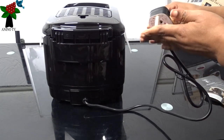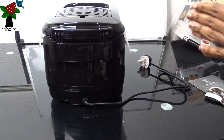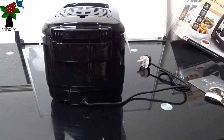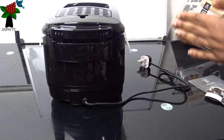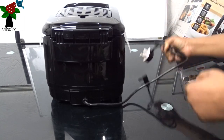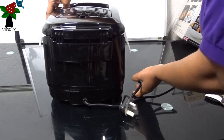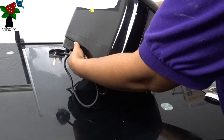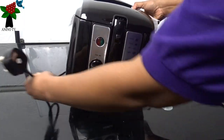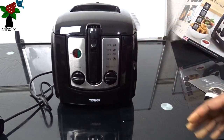When you get yours, the electrical cord is going to suit the country that it's been bought in. So I'm just going to turn the fryer around, and here's the front of the fryer.